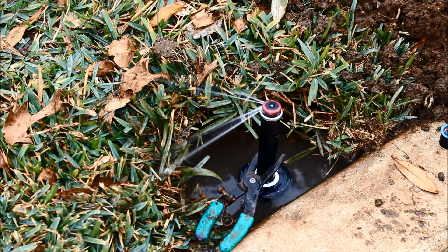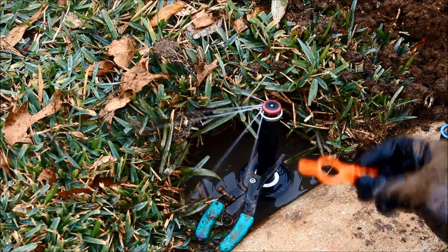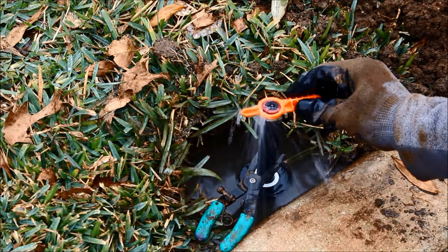Turn the zone on and adjust the stream pattern accordingly with the tool the nozzle comes with. You may need to adjust the degree of the head pattern as well as the distance the water is being sprayed.